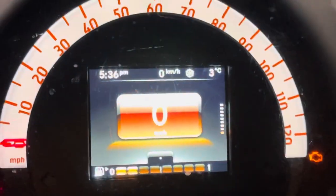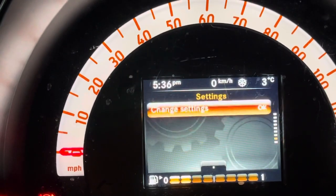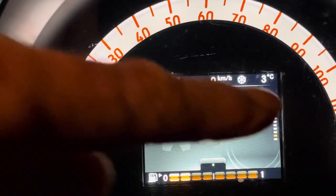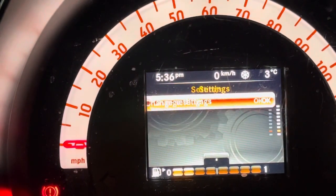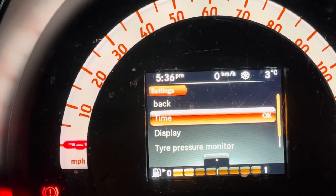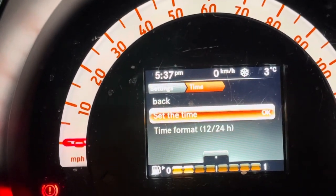So from the digital speedo, I'm going to go up to change settings. You can see it's the next to the bottom little marker — press OK. It's already highlighted the time, so press OK and then OK again to set the time.